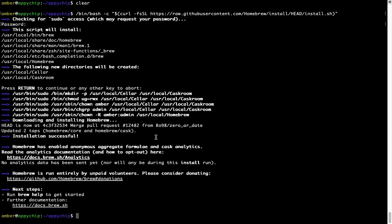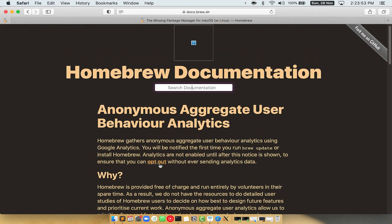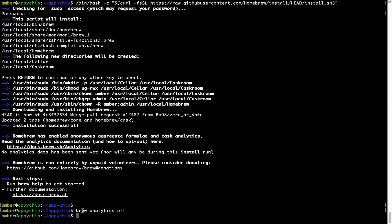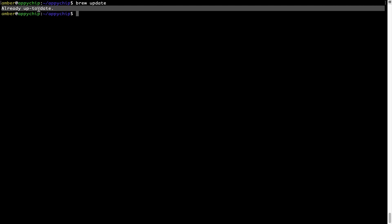Before we proceed, I would like to highlight that brew collects anonymous usage data via Google Analytics. If you want to opt out, you can simply run the command brew analytics off and press Enter, which disables the anonymous usage data collection on your Mac. Now let's update the package database locally by pulling the metadata of the latest packages from the central brew repository. To do so, simply type the command brew update and press Enter. As you can see, my local brew database is already up to date because I just installed brew on my system.